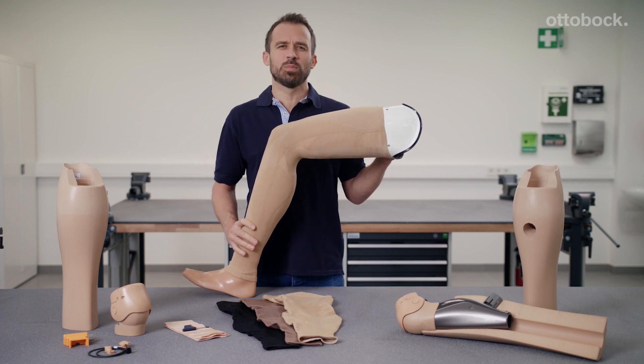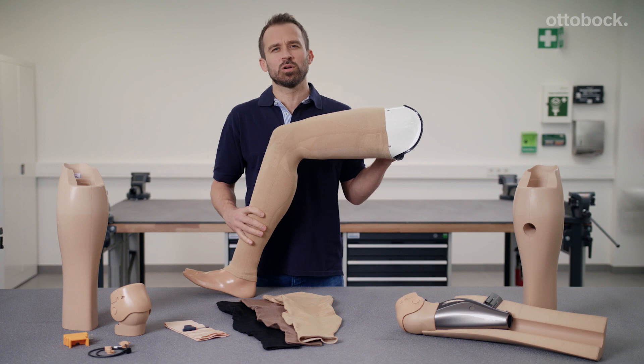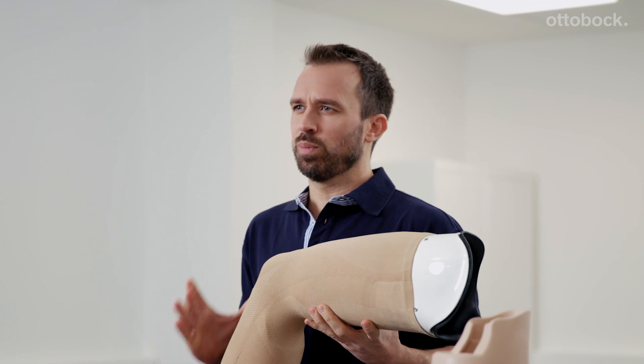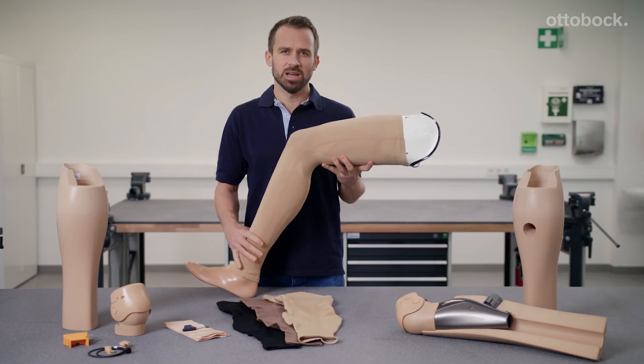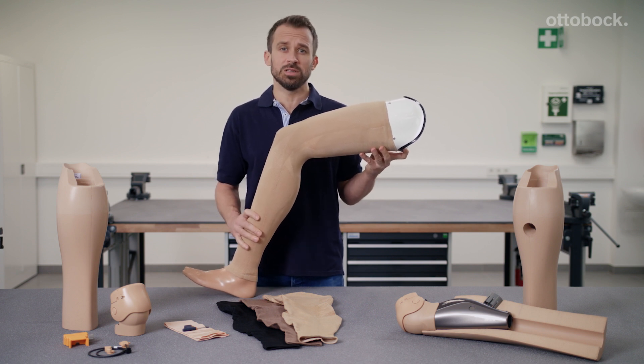Anyone who wears a prosthesis should be able to feel as if it is a fully adequate replacement for the actual leg. My customers often tell me that performance and personality are what counts at work and in their social lives, and that they prefer not to stand out and look different from their peers and colleagues.